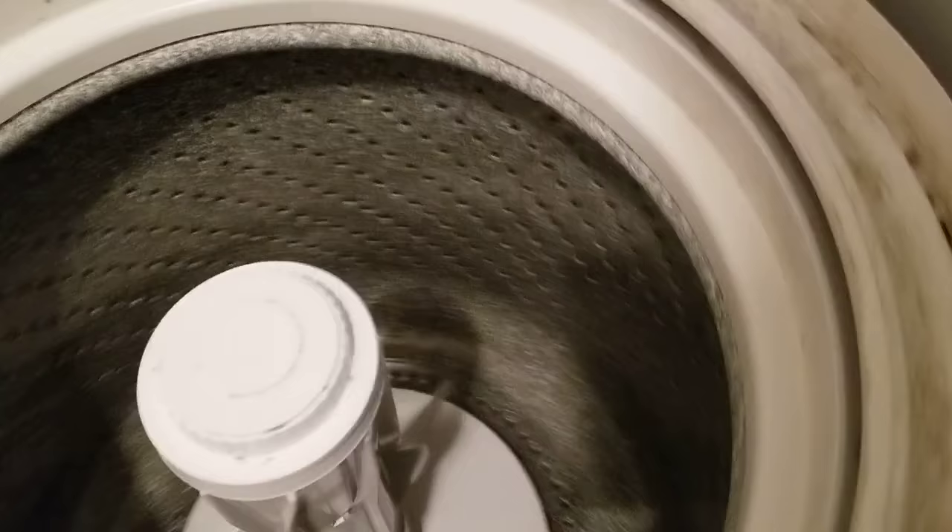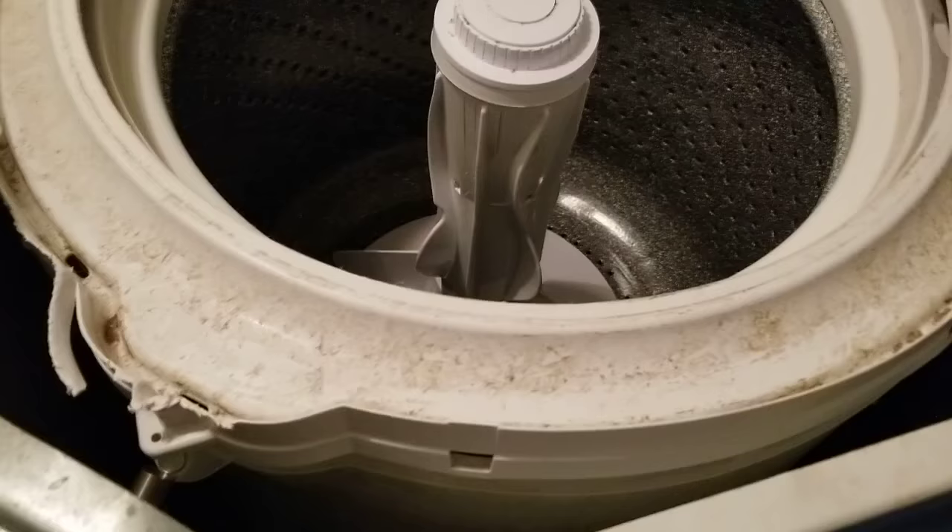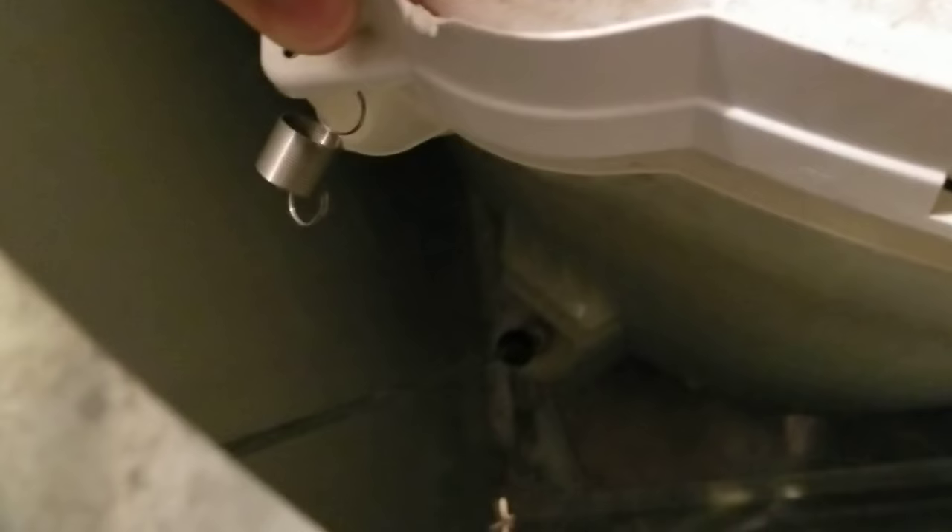In order to install the springs I need to take this trim piece off, which is really easy with a screwdriver — just gently pop it out here and here, and it comes off. I just unclip it at each point. I didn't take the whole thing off because all you have to do is lift right here, and by lifting, the spring can go on. Same thing here — lift and the spring goes on.